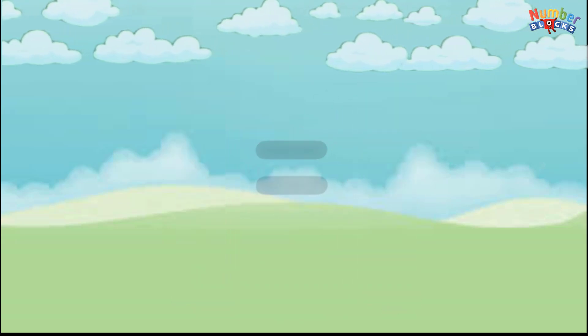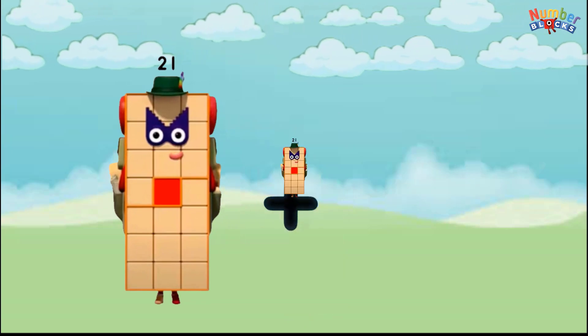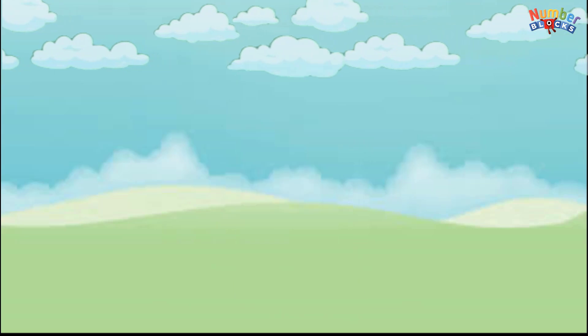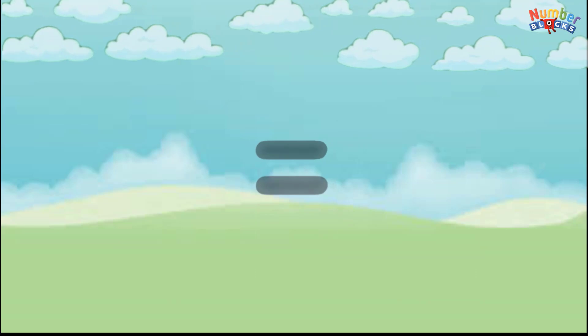20 plus 20 equals 40. 21 plus 21 equals 42. 22 plus 22 equals 44.